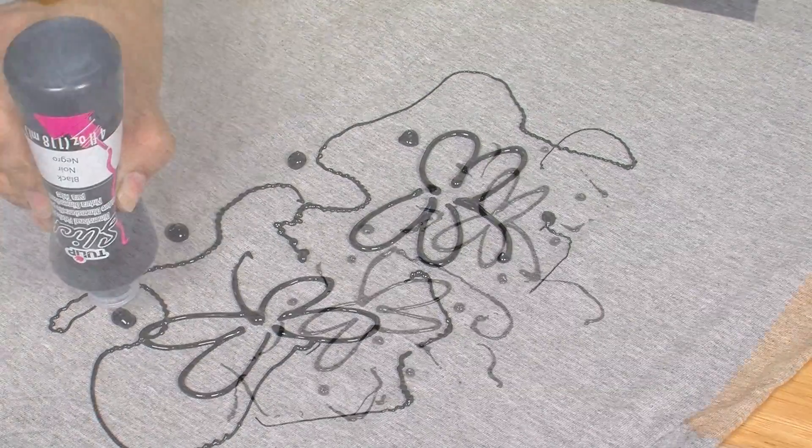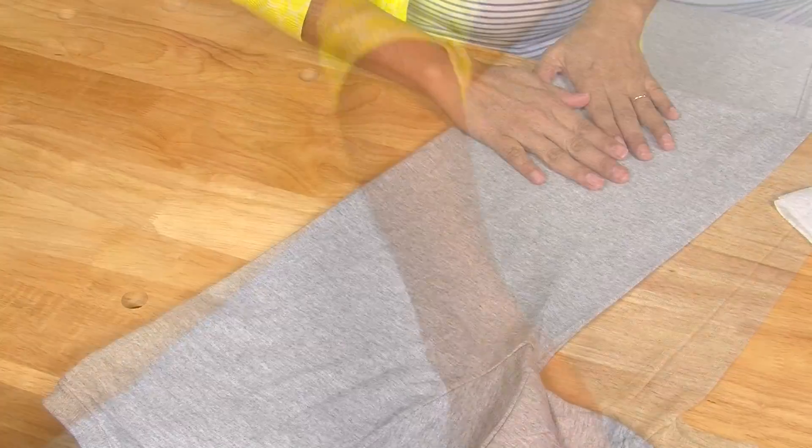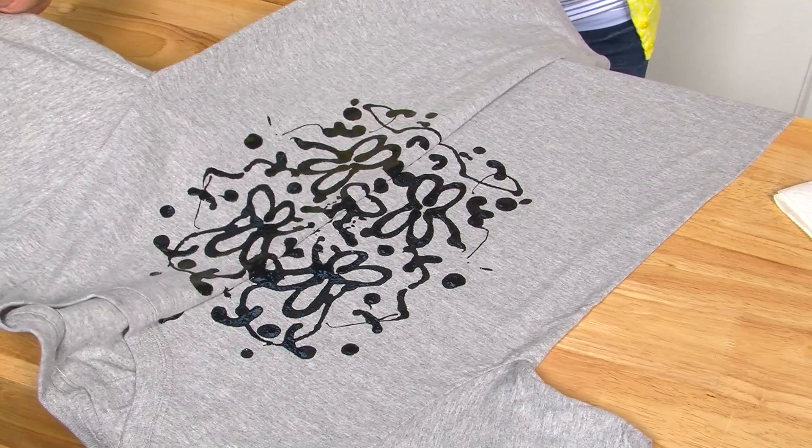While the paint is wet, fold the fabric in half again and press over the painted areas with your hands. Now unfold the fabric to reveal your mirrored image.